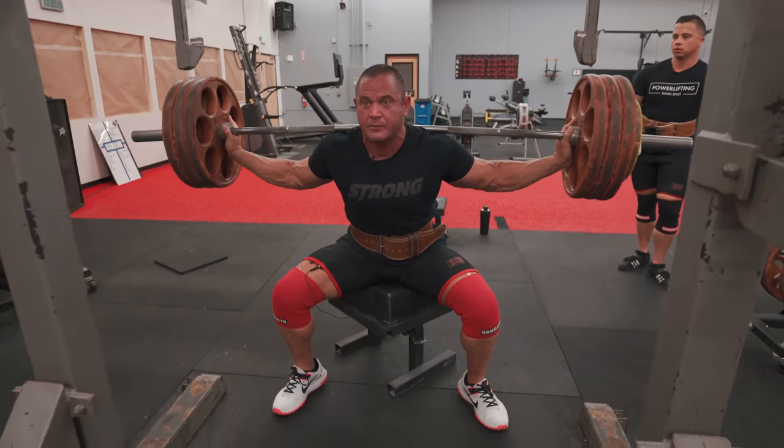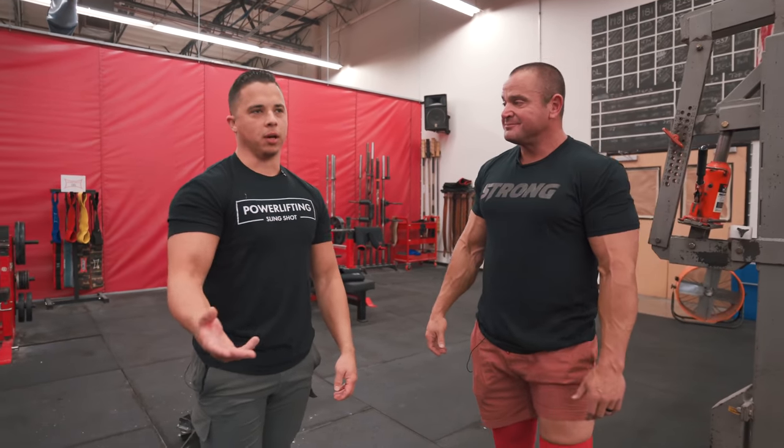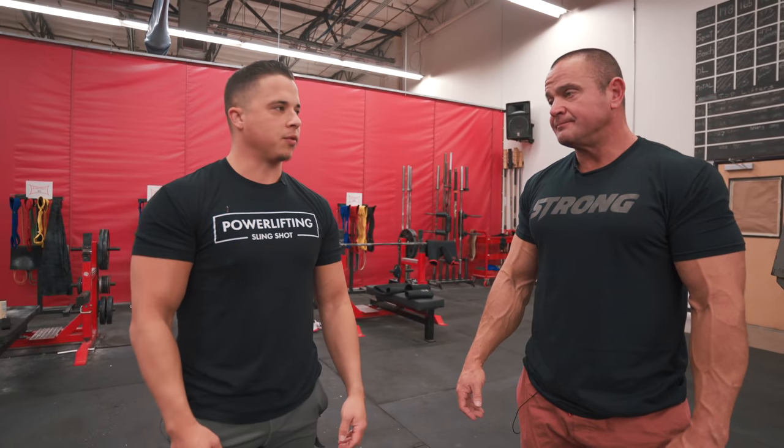You need to find what's comfortable to you. Understand that 'low' is relative — low for Nick versus low for a female lifter or somebody else might look different. You probably just need to get the bar slightly lower than wherever you currently have it. It's kind of like close grip bench — it's different for everybody. You might just be better suited for a mid-bar position, not quite super low but not a high bar either.